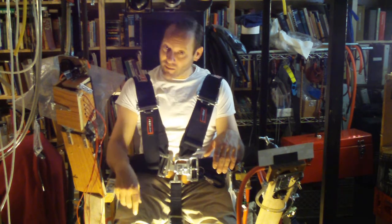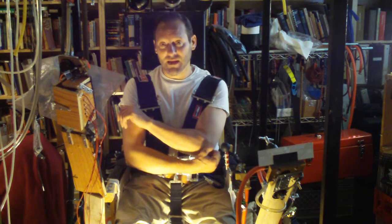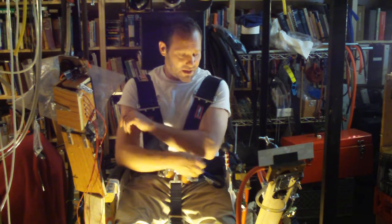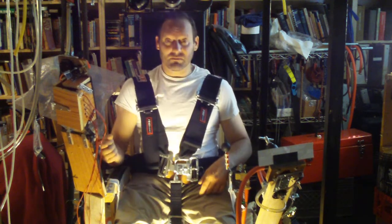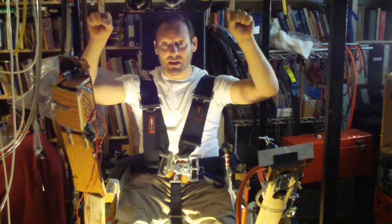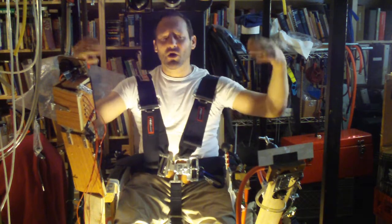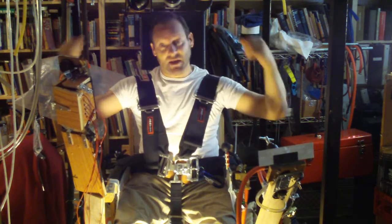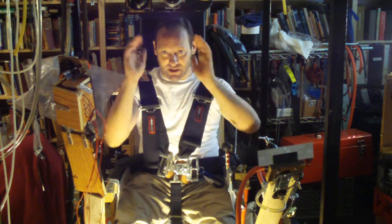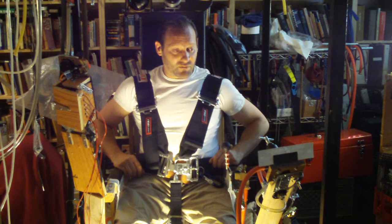The bailout checklist includes: number one, switching over to a backup life support system — a five-minute bailout bottle on my leg that gives me five minutes of oxygen. Then disconnect my pressure hoses and everything, pull the quick release, and bail out. There'll be a grab bar up here to help me hoist myself up. Fuel tanks will be on the sides and behind me, so the front will be clear — I can go straight out.